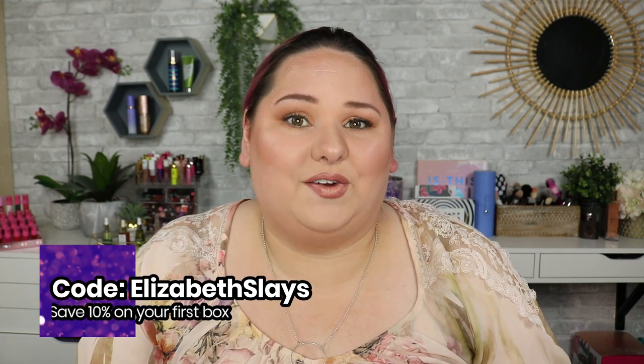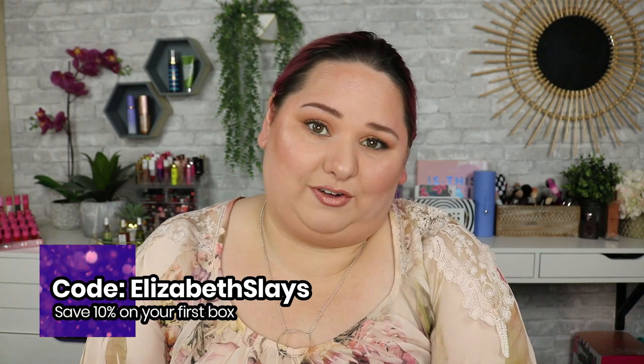I do want to be completely transparent with you and up front — I am sent this box in PR. They send it to me every month to do a review and kind of tell you about what's in there, give you some ideas how to use it. They do have a lash subscription box also for an additional $15 a month. Use the code ELIZABETHSLAY for 10% off your first box. The total value of today's box is $103.